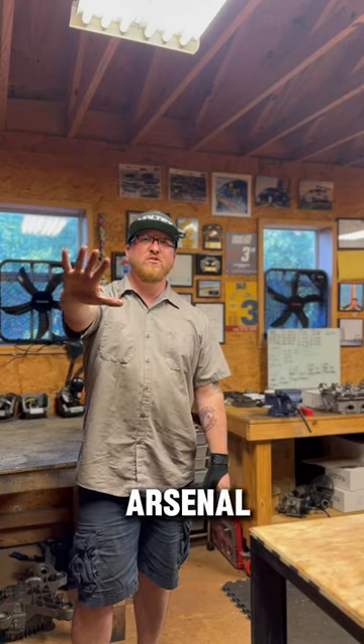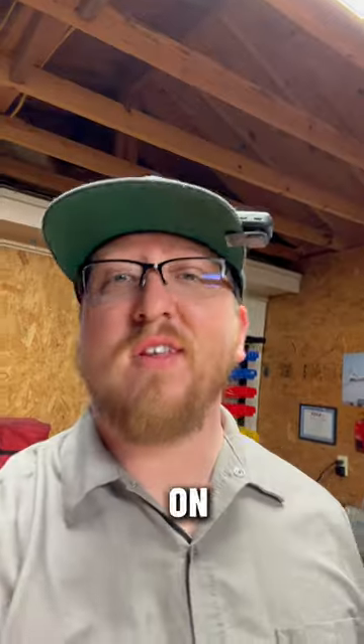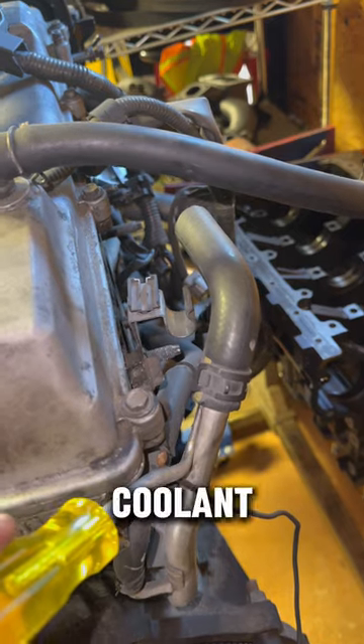Here are the top five tools you should have in your arsenal outside of the standard sockets, wrenches, and screwdrivers. Number five on the list is a 90-degree cotter pin puller. These things are great for helping break the seal on crusty coolant lines.